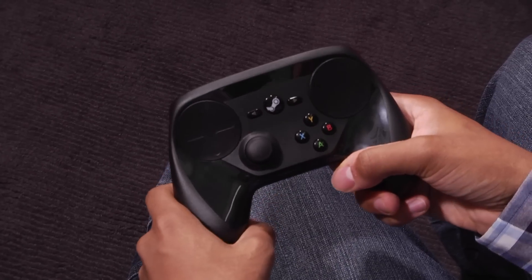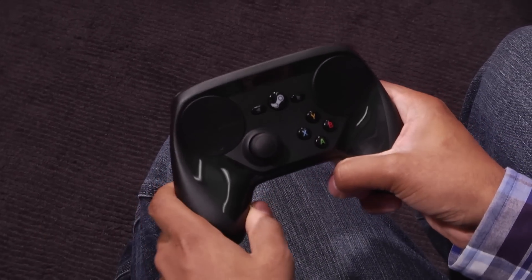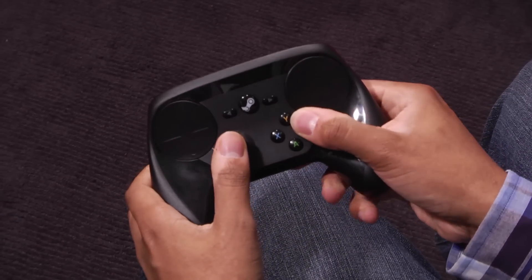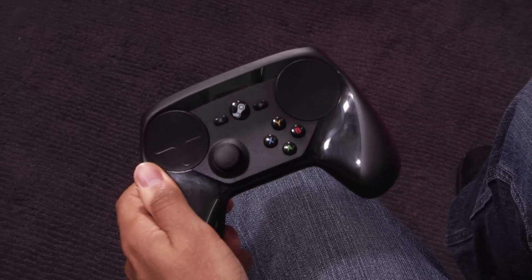I got to test it out when I visited Valve a few days ago. They had a demo with Just Cause 3, which is an upcoming console game. But with this, it's kind of the best of both worlds — you have your stick and your face buttons like you want, but with this touch surface you can aim very precisely, like as if you're using a mouse.